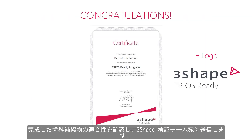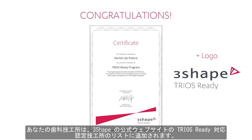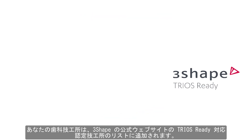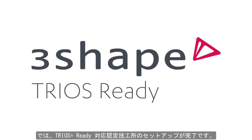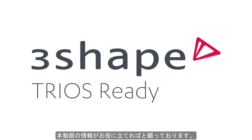Once you have finished the restoration, send your manufactured work to 3Shape. If the result is confirmed, congratulations – you will be sent an official certificate and logo. Your lab will be added to the list of TRIOS Ready labs on the 3Shape webpage. Now you are TRIOS Ready. In this video you have learned what the TRIOS Ready program is and how to become a certified TRIOS Ready lab. We hope this was helpful. Thank you for watching.